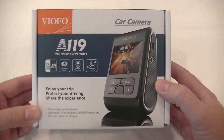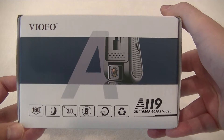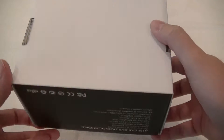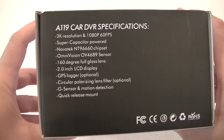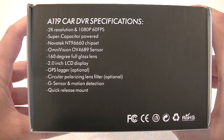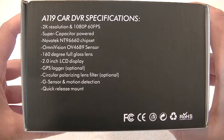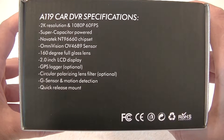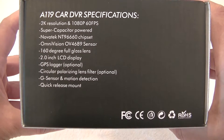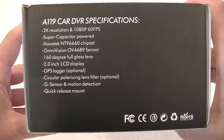As you can see, that's the box and the presentation. It's highlighting that it's got a 160 degree wide angle lens, good night and day vision, and runs a super capacitor. You can see it's running 2K, 1080p at 60 frames per second, and also goes up to 1440p. It has a Nova Tech sensor, Omnivision lens, wide angle lens, 2 inch screen, and GPS is optional but standard on all our cameras. A circular CPL filter is optional as well — not available yet but coming very shortly. It also has a G sensor, motion detection, and a quick release mount, which means you can take the camera out of the car quite easily without having to pull the power out.